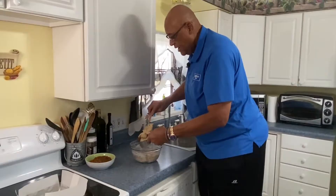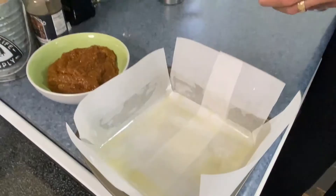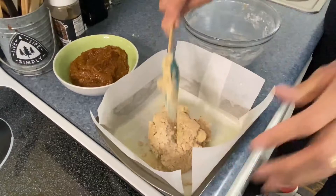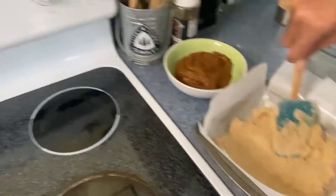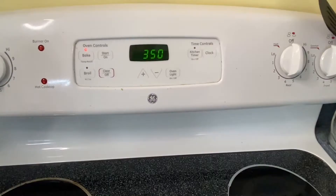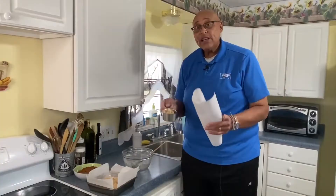In my pan here, I've taken an eight-by-eight pan and lined it with parchment paper going both ways, and I've sprayed it really good. I'm going to press this dough down, making sure it's flat into the corners. I have the oven preheating at 350 degrees. We're going to bake this for 20 minutes once I get it smoothed out. While this is baking, I'm going to take the remainder of the dough, put it between parchment paper, and make it into an eight-inch square for our top layer.